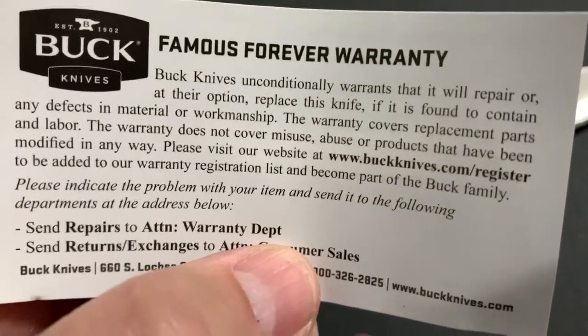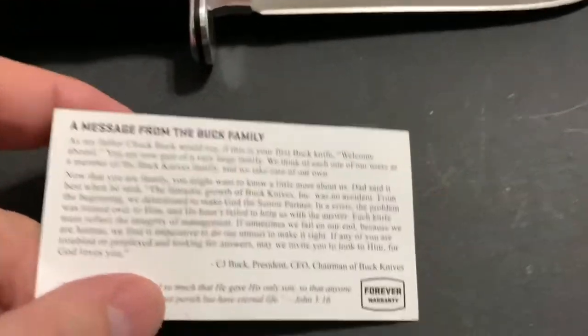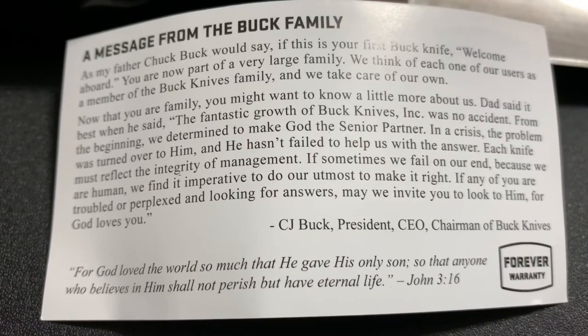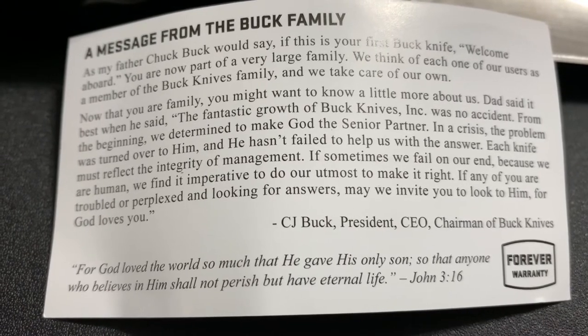Most people who modify their handles take care of their knives like crazy anyway. A lot of people in reviews never show the back of the card — I am going to. I wanted to show that too because it makes Buck family who they are. They talk about when you own one of their knives, you're part of a very large family.